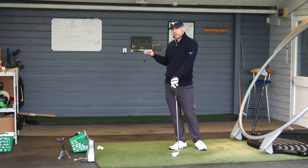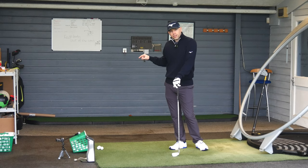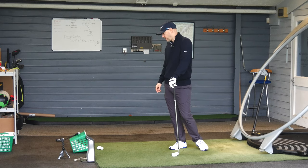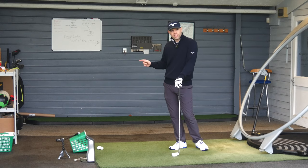So then let's flick over to the JPX 921 Forged. Same seven iron again, but one degree difference in loft and a little bit of difference in tech — we'll flick over and see how that looks and feels.